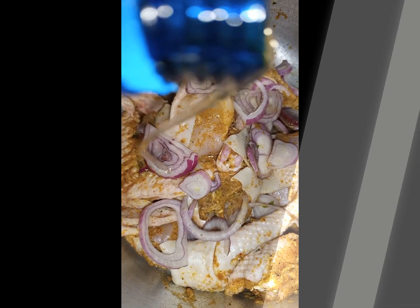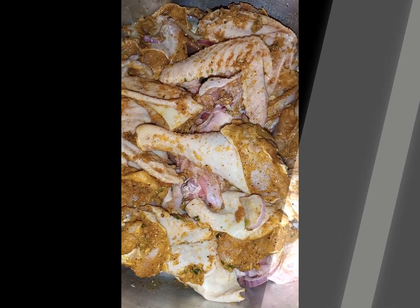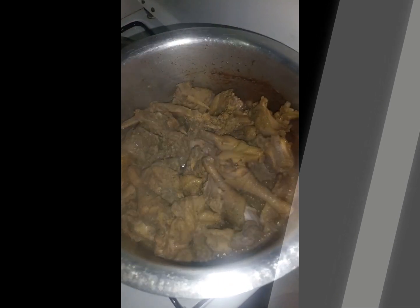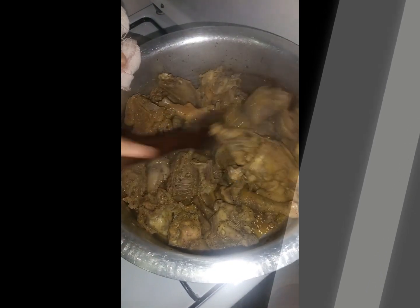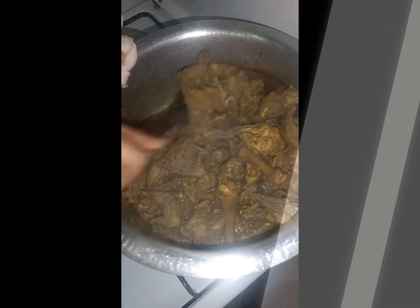Then add onions for flavor — since we didn't use onion powder, we're adding green onions. Add some oil and put it on the fire. Make sure to cover your suforia so the meat can cook. If you're using normal chicken, 25 to 30 minutes is enough, but if you're using kenyeji chicken you'll need to let it cook much longer — I let mine cook for about one hour thirty minutes to two hours.